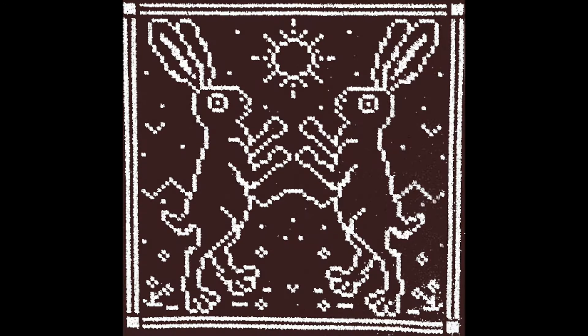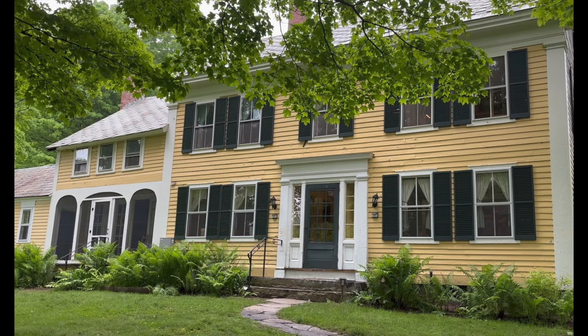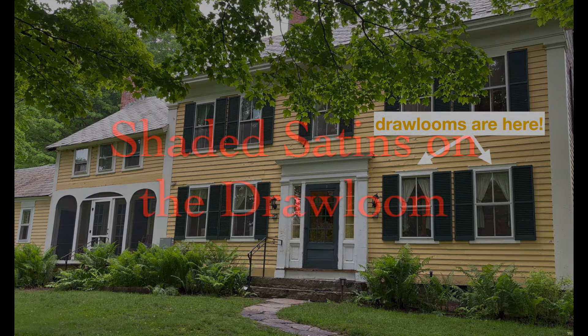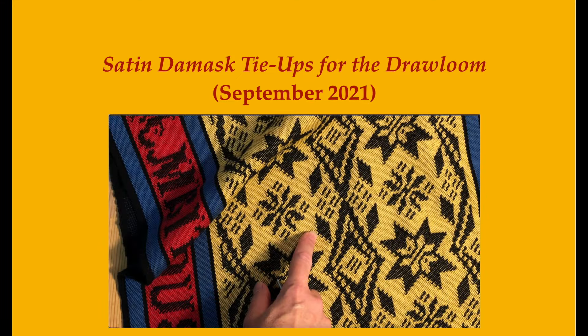Hey campers and welcome to this Dueling Rabbits Productions video coming to you from the draw loom room at Vavstuga Weaving School in sunny Shelburne, Massachusetts. Today we're going to talk about something that I think is pretty exciting: shaded satin on the draw loom. If you are new to this subject please review my earlier video, Satin Damask Tie-Ups for the draw loom, before delving into this somewhat more advanced topic. I'll still be here when you get back.